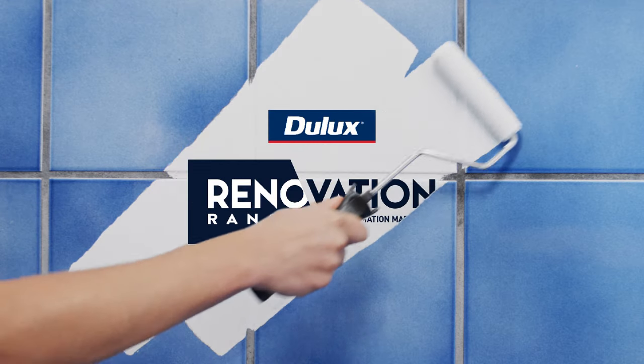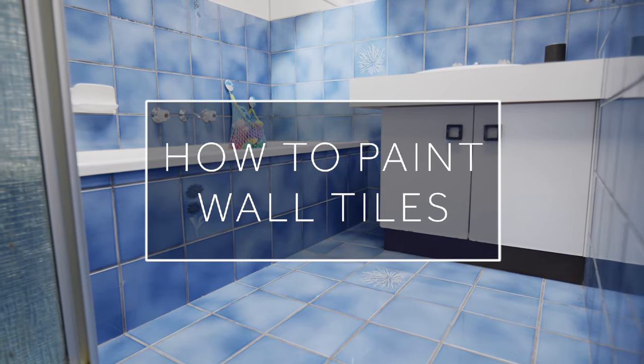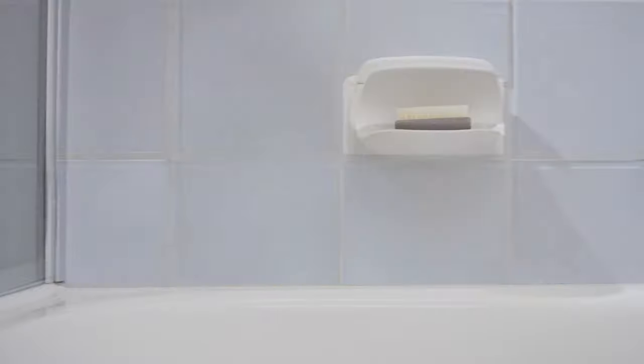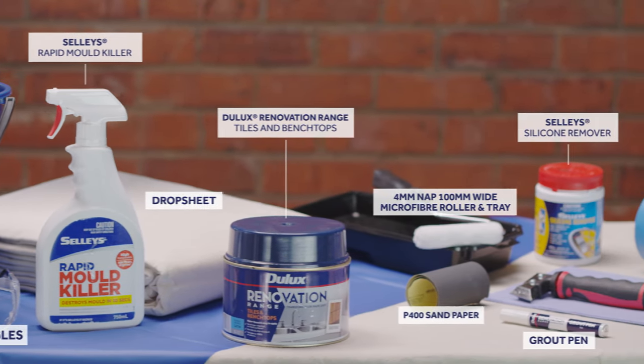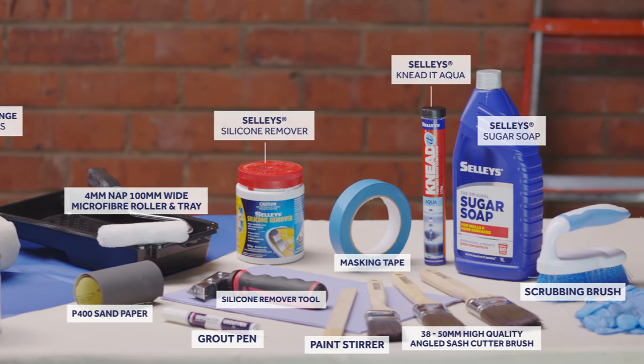Time for a bathroom renovation? DualX Renovation Range Tiles & Benchtops is a revolutionary water-based interior coating that's perfect for rejuvenating your bathroom tiles. It's now possible to keep your old tiles with a new look. It's easy to apply and provides a beautiful, durable and professional finish at a fraction of the price of a full bathroom renovation.